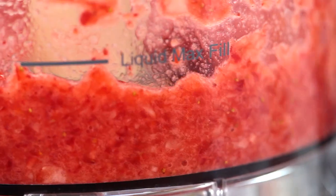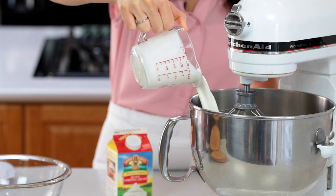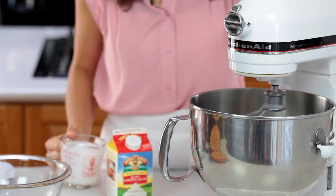Pulse those together until you have a chunky applesauce consistency. Now let's get started on the frosting — pour one cup of cold heavy whipping cream into the bowl of your mixer and beat that on high speed.